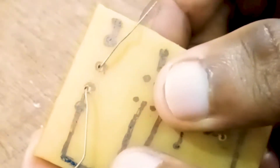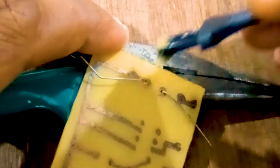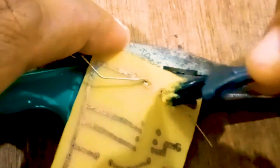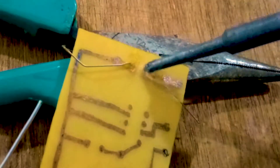Soldering on a custom made PCB is not really different. I just put a diode in the holes, then you can apply more flux on the leads — try to add more flux on the leads — and you can solder in the same way.